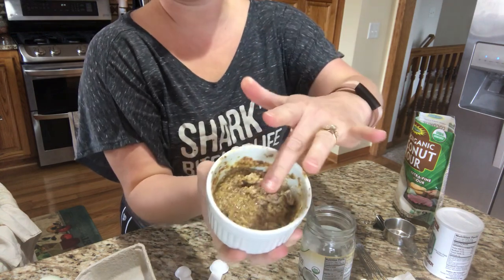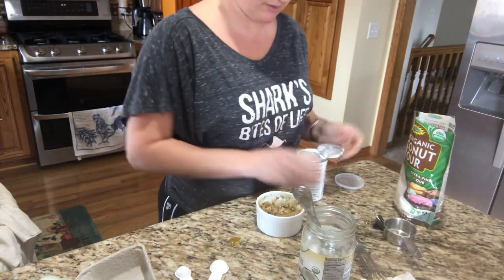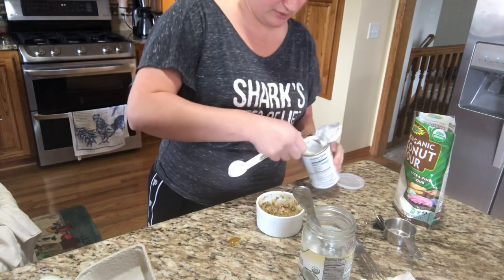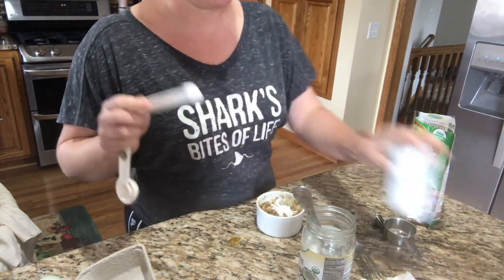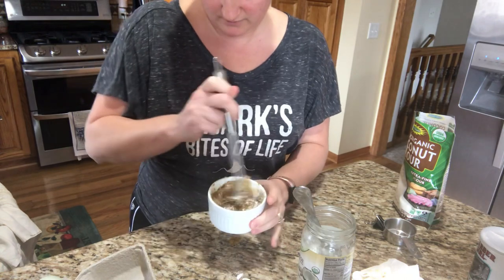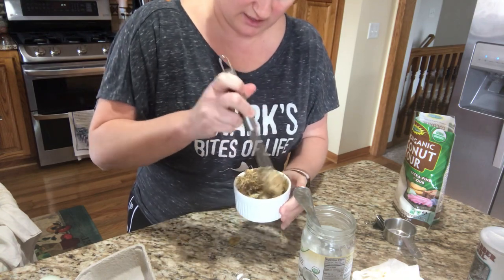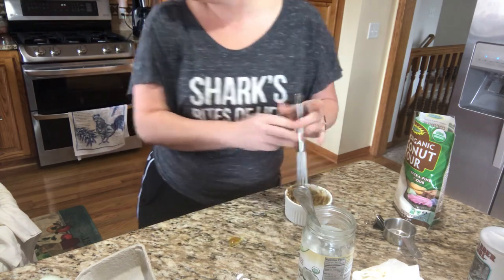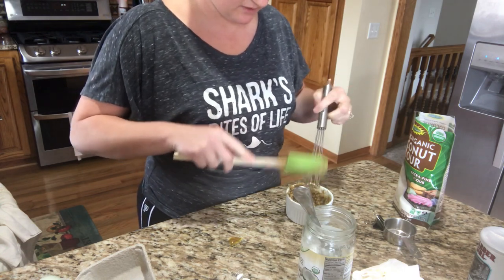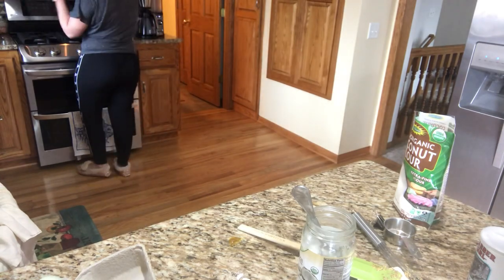The ramekin is filled and looking decently thick. I realize I forgot to put in the baking powder — so we're adding that now: half a teaspoon. You can find this recipe at healthylivinghowto.com — they have a lot of other recipes there too. Use a fork to stir it up, then let's put this in the microwave for one minute.